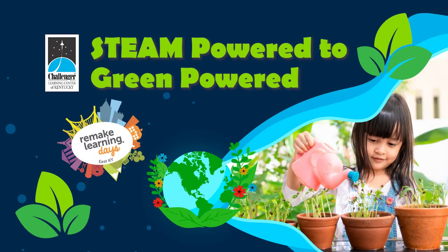The Challenger Learning Center of Kentucky has partnered with Remake Learning Days across America to celebrate the many learning opportunities available throughout the country. Join us for Remake Learning Days in East Kentucky, taking root from April 22nd to May 2nd.